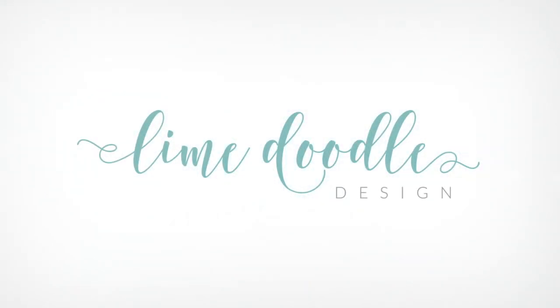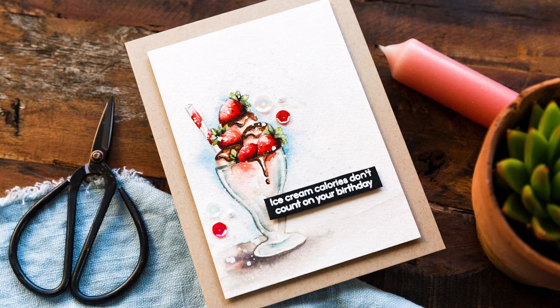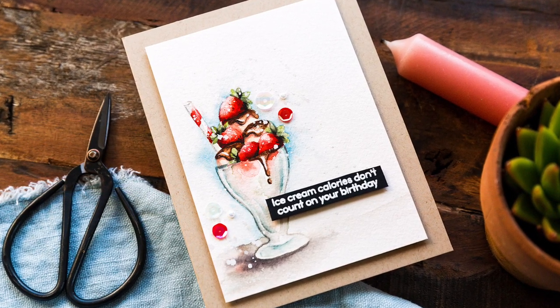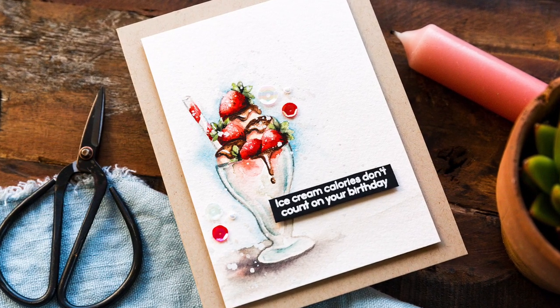Hi, this is Debbie and I'm sharing a video I created for my Doodling with Debbie series for Simon Says Stamp. My love of watercolouring is still going strong, and so when I see new supplies I'm always looking for a good image to paint. The Sunday Afternoon set from Simon Says Stamp has some great images just perfect for a spot of colouring.